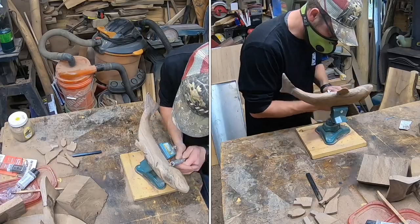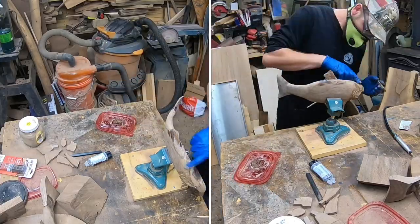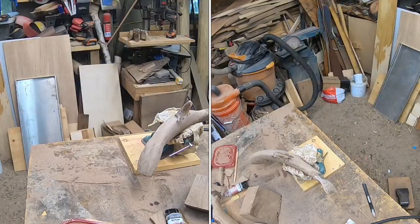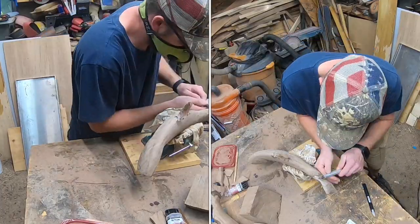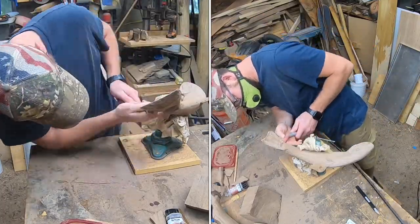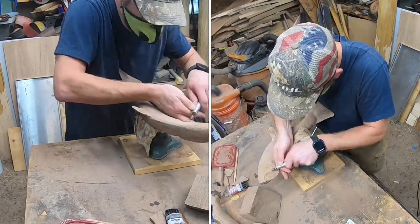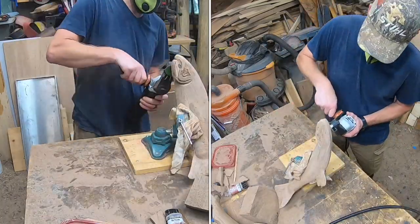With practice, a lot of you learning to carve could do it — fish really aren't that hard, especially if you've ever done any fishing and held a fish in your hands. That's kind of how I get my size and shape. I've fished, and being able to gauge the size by holding the trunk of wood and shaping, rounding, getting the angles — it's just by feel for the most part. Just go for it.